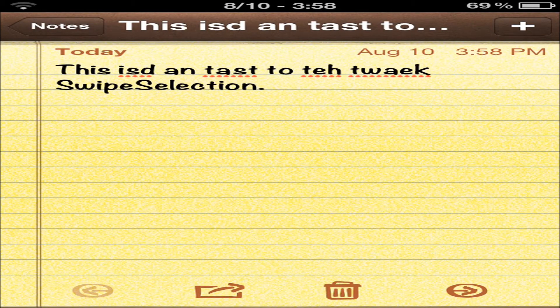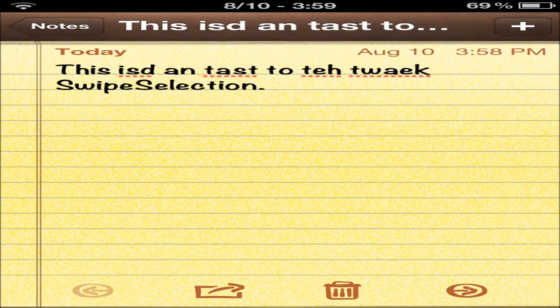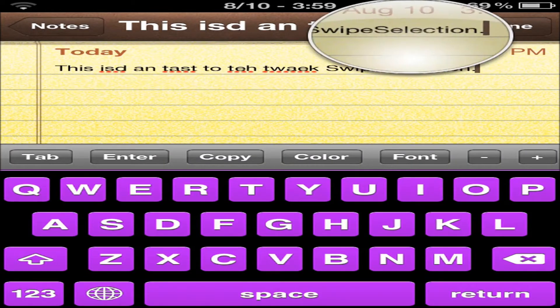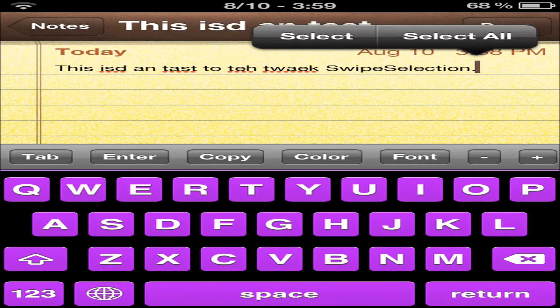Look at this note I made — what horrible spelling, huh? Well, normally what you would have to do to fix this is you would have to hold down right here. I'll mess it up just like this, and it won't even work for me. I'm trying to hold it — normally you have to use a magnifying glass, that's why I can't even get in there. Look at that, isn't that the most annoying thing ever?